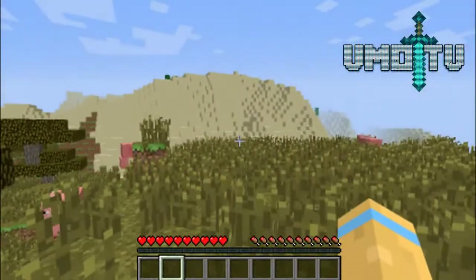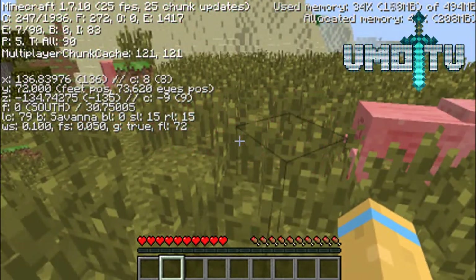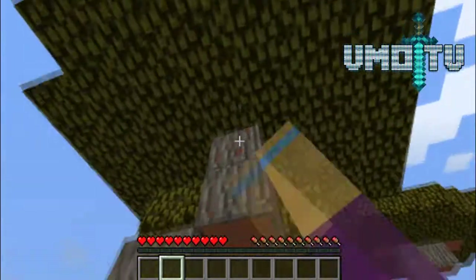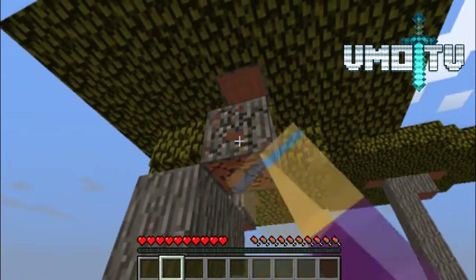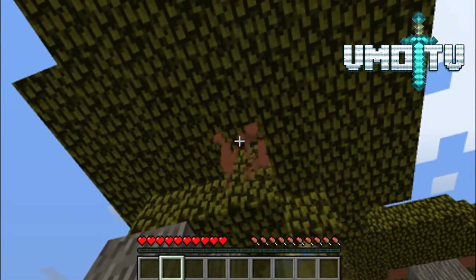What are these called again? These are like a savannah. Okay, so we're in a savannah right now. I guess we can start by taking down these trees. I'm not really a big fan of this wood, to be completely honest with you guys - not really my thing.